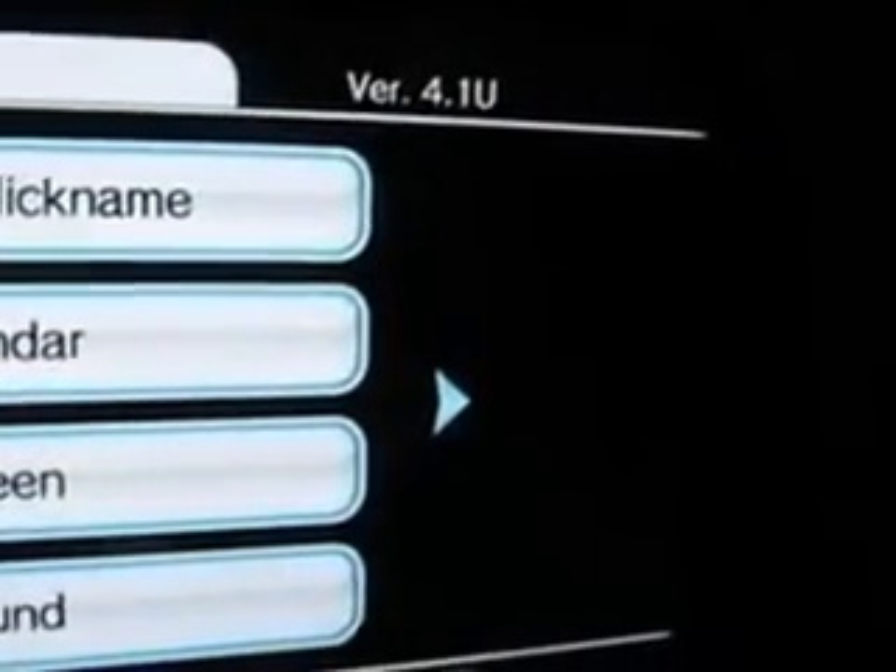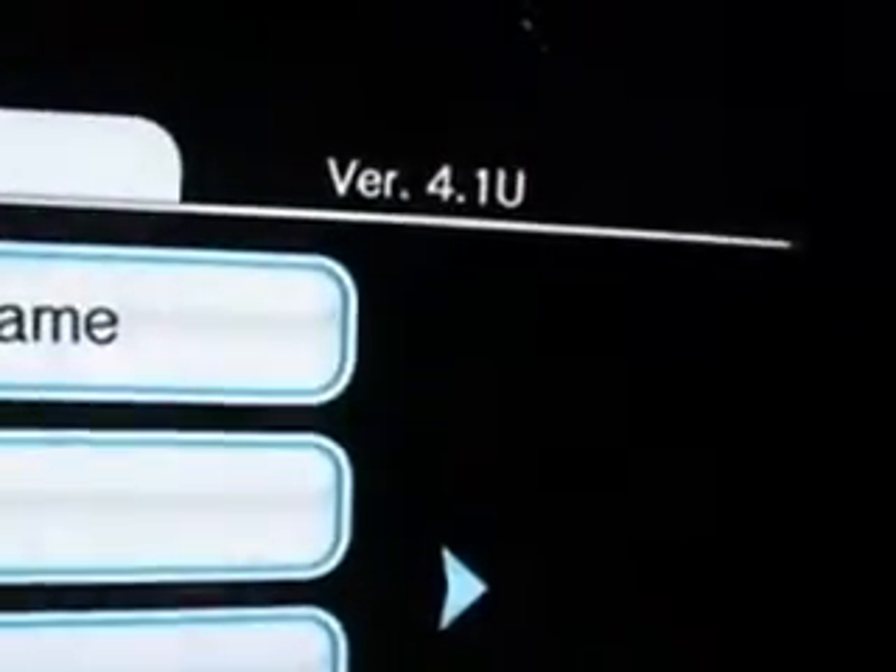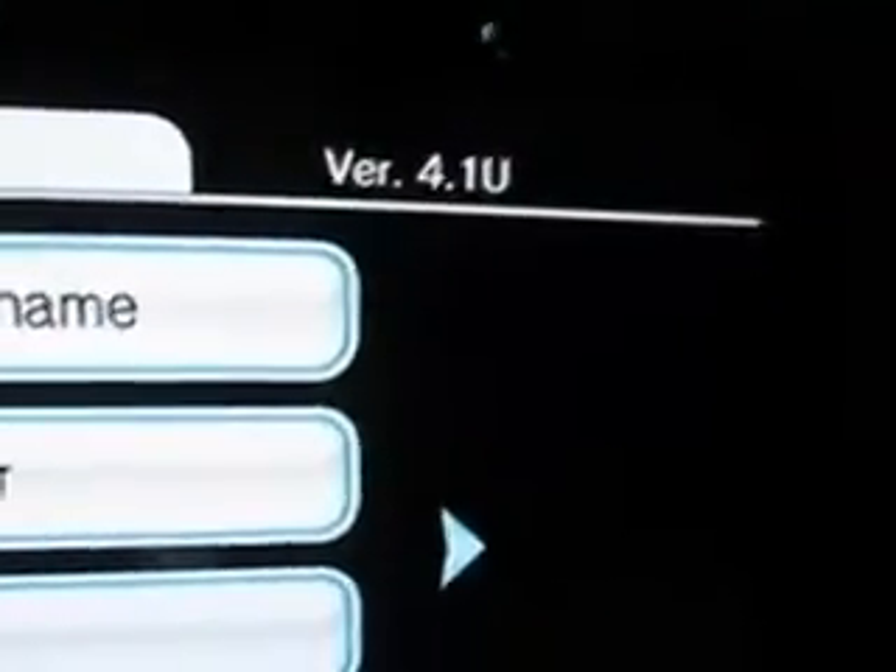Today I'll be showing you how to softmod a Nintendo Wii with firmware version 4.1U. You will also need at least a 2GB SD card.